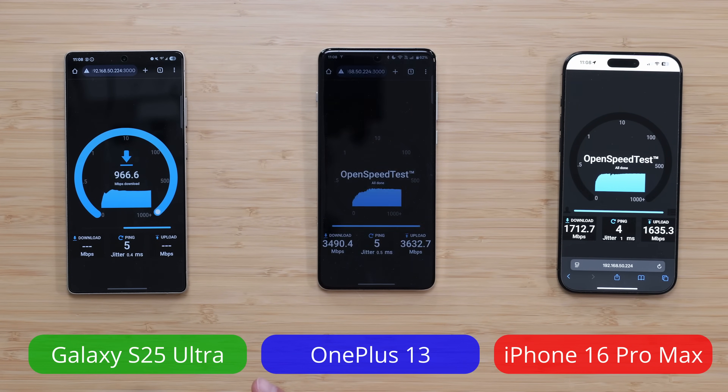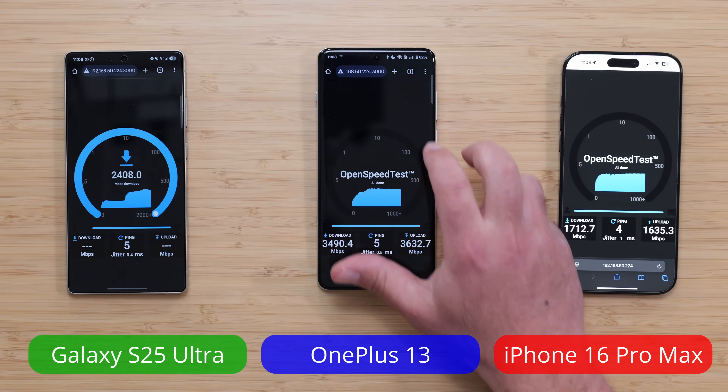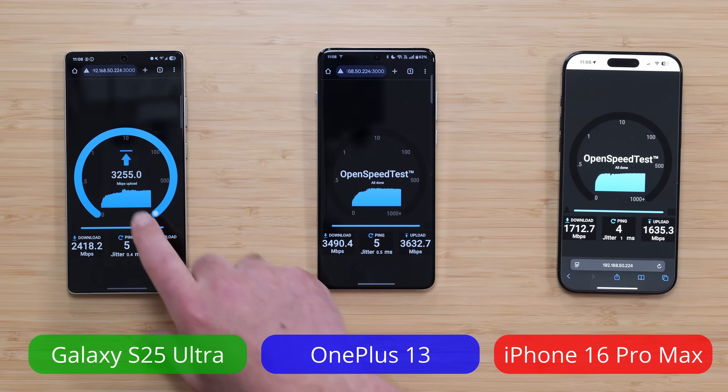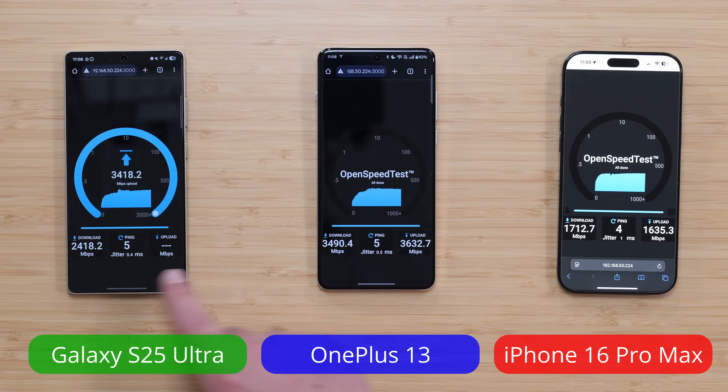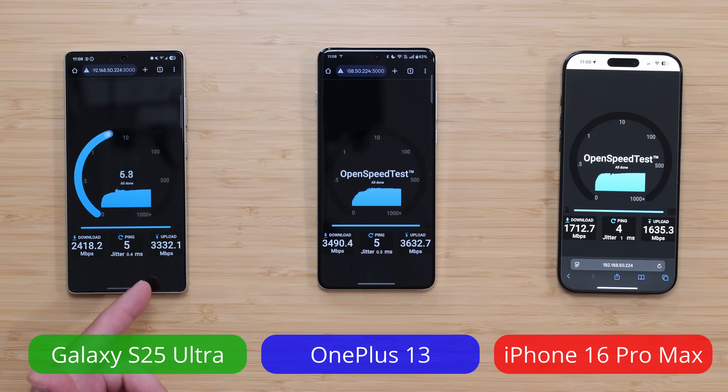The thing with the Samsung — and why I prefer the OnePlus 13 from these tests — is that with the Samsung, it starts off slow and then it speeds up, and by the time it speeds up, the test is done. The funny thing now is because the download went faster, the upload is actually starting at a better speed. We're getting like 3.3–3.4 now, so a much faster upload speed.